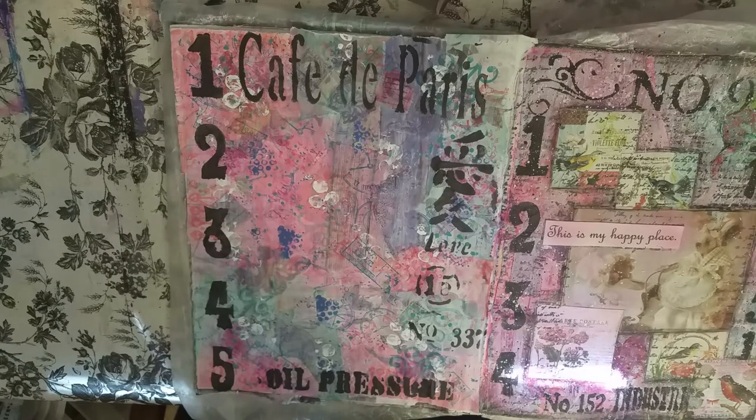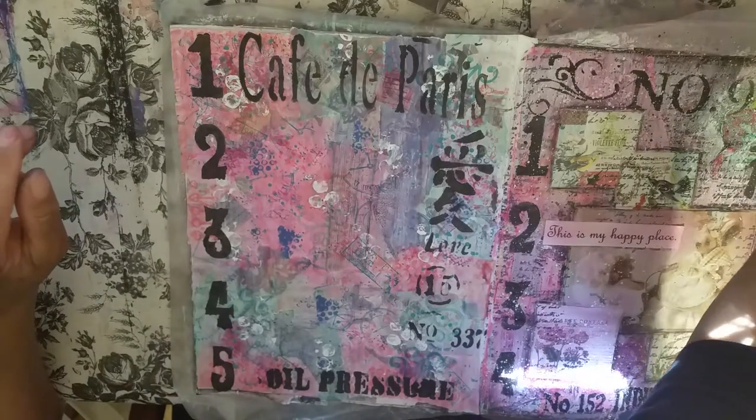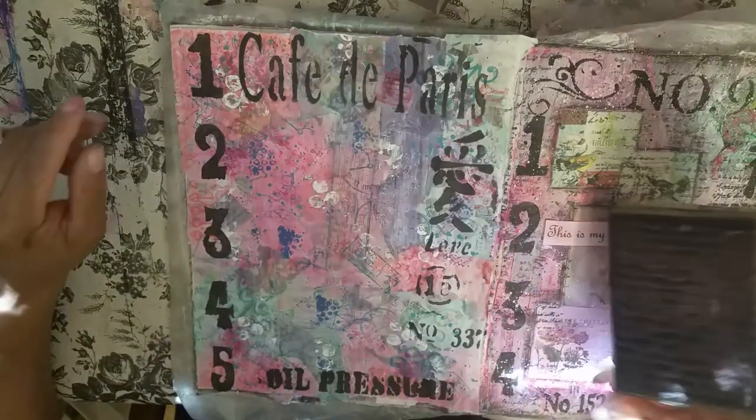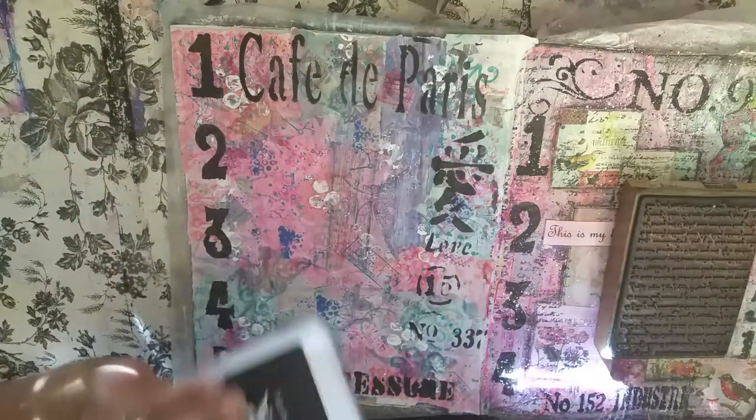Excuse me so much — I'm so sorry about blowing my nose, but my cold is just out of hand. So we're going to go ahead and dry all this, and then you guys know I love my script stamp. I use it almost on everything.